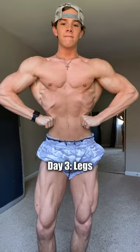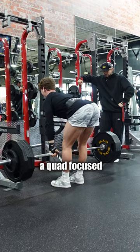Day 3: legs. Grow some wheels by alternating between a quad-focused and hamstring-focused leg day. Just don't forget the calves.